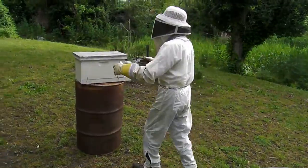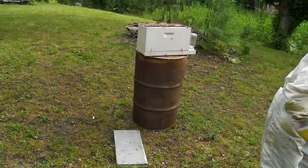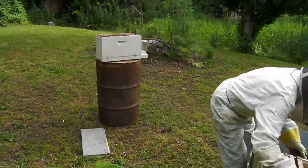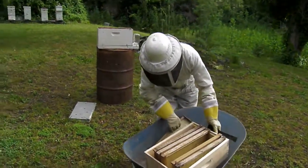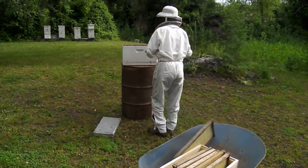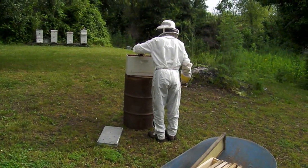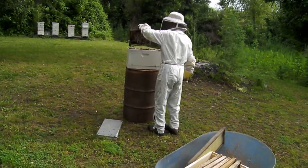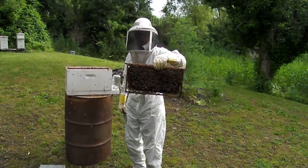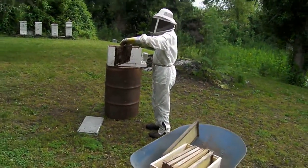We'll open the box here and I'll try to show you one of them. You may watch the bees a little bit now. There's the bees that I planted — you can see down there and they're almost full of honey now.